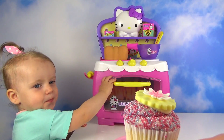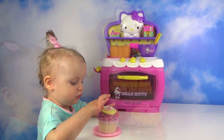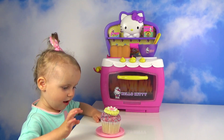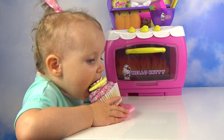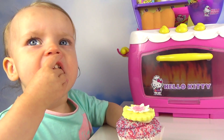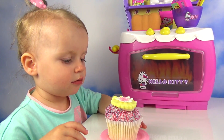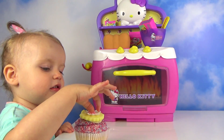Look at this cupcake! Yeah, taste it! Is it tasty? It's just chocolate, isn't it?